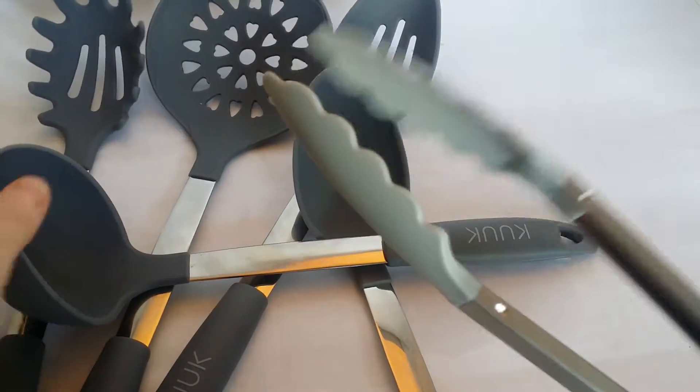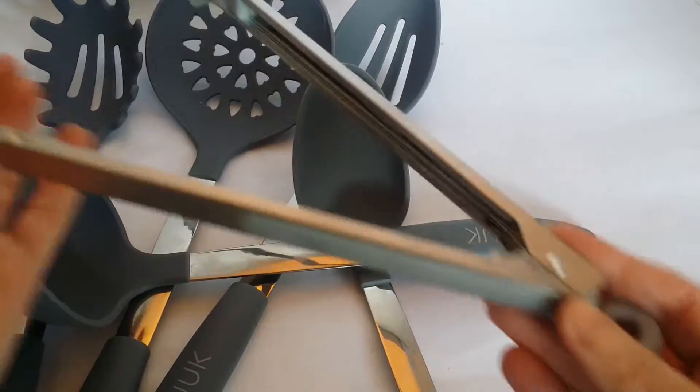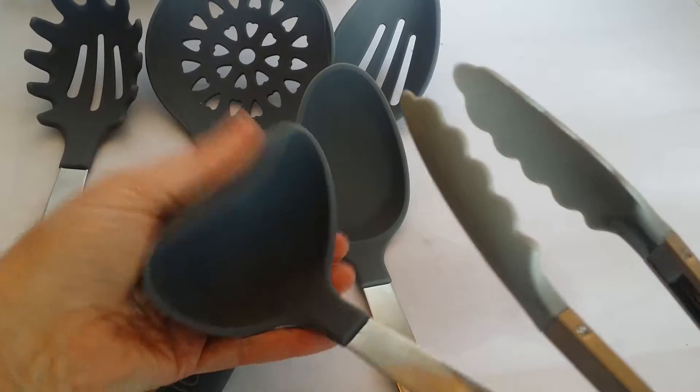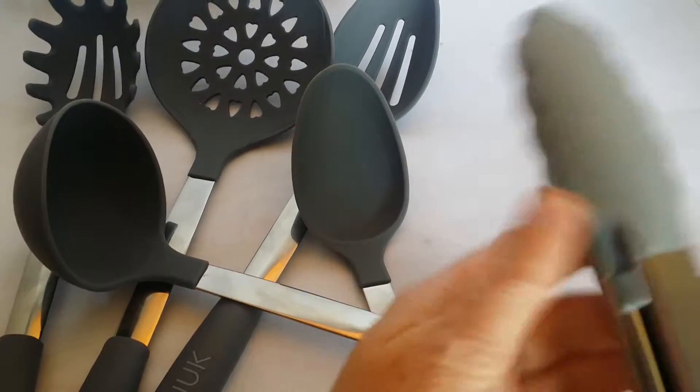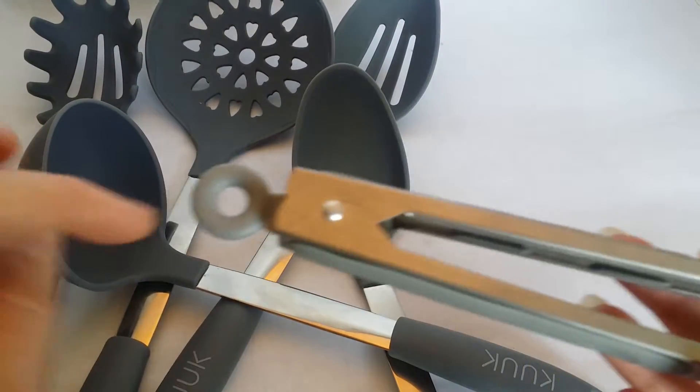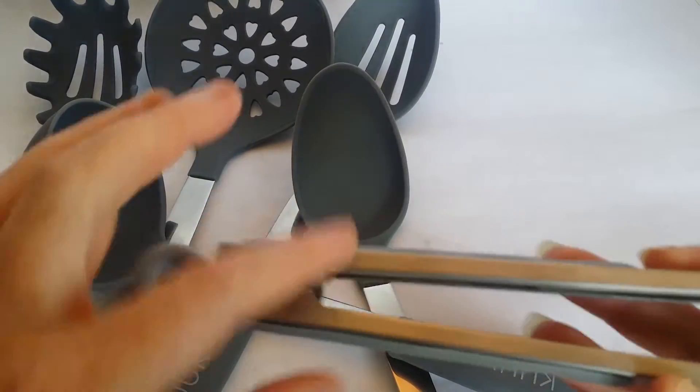The only thing I wasn't impressed with were the tongs. They just feel plasticky — this part is not rubber or silicone. I'm just kind of disappointed with those. They almost look like they're not even the same brand; they don't have the emblem anywhere.